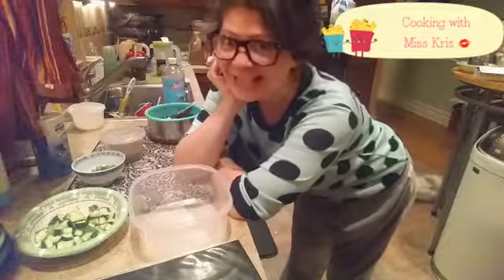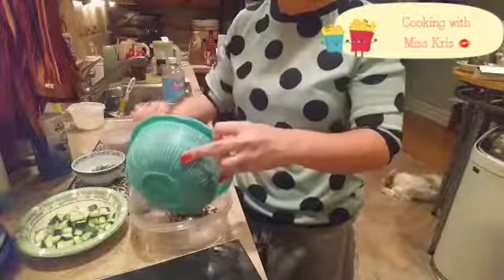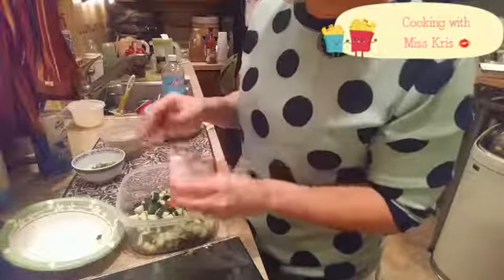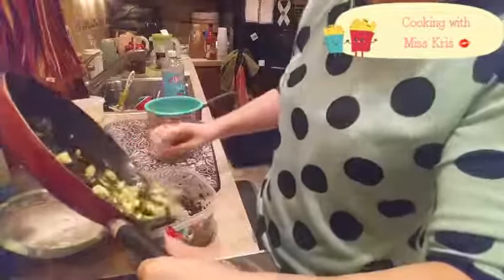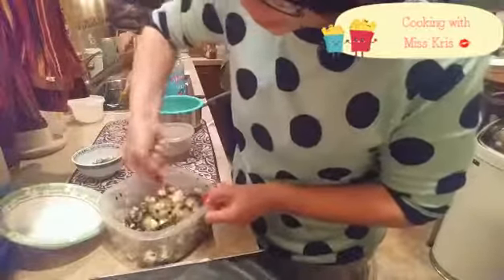Now while the chicken's cooking, I'm going to get started on the zucchini salad. In order to prepare the purple rice salad, I'm going to add our cooked purple rice, the cucumber, and the remaining vinegar. In goes our cooked zucchini. Smells so delicious!